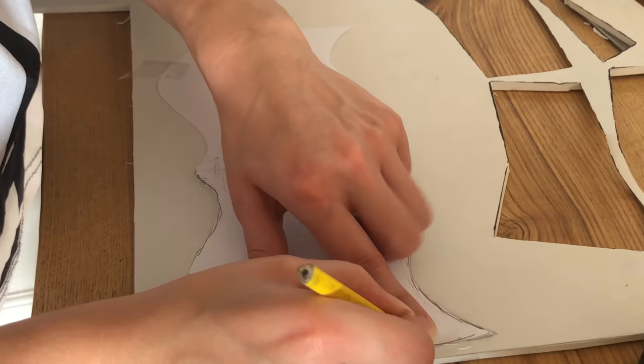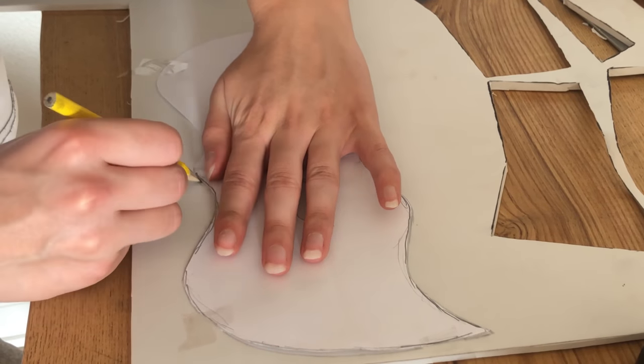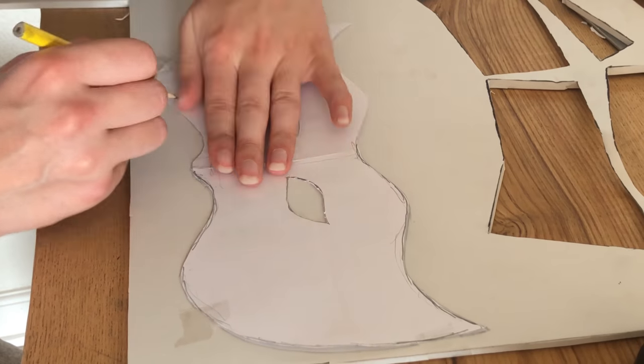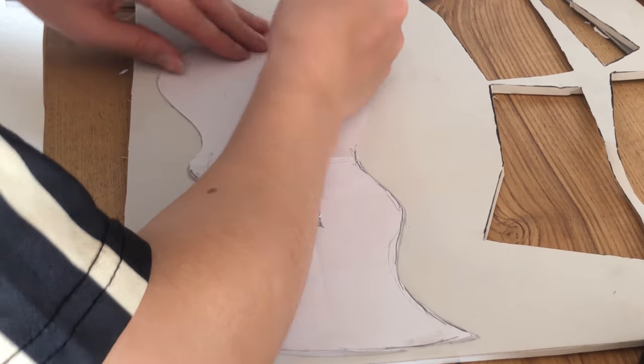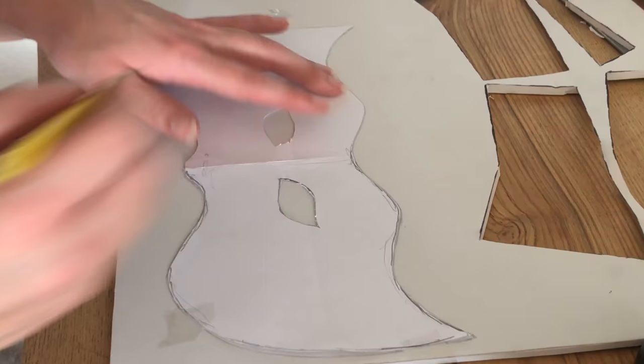The material for the base of the mask is EVA foam with a thickness of 5mm. You can use needles to pin down your pattern. I used tape because I was too lazy to go grab my needles, but needles are so much easier to work with, so I will recommend using those instead.